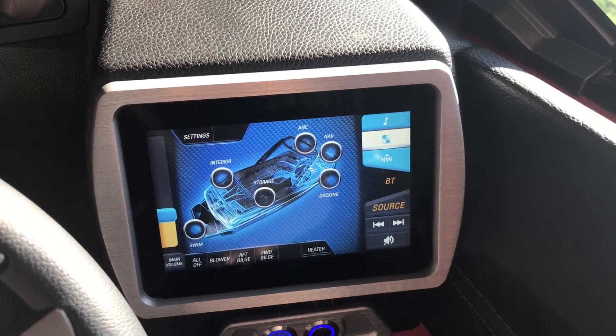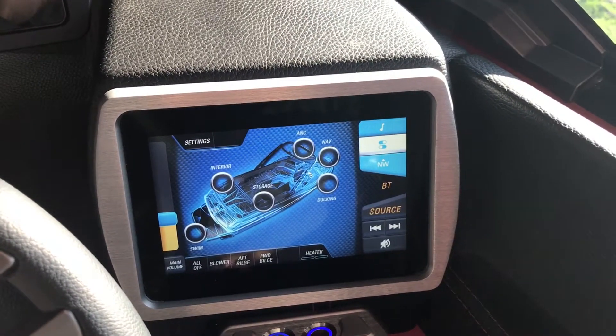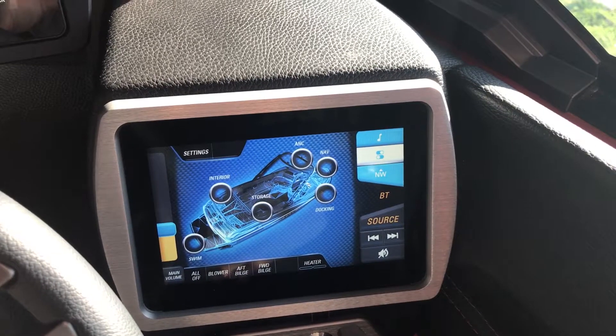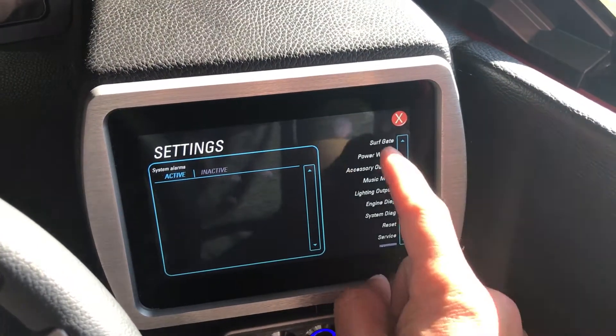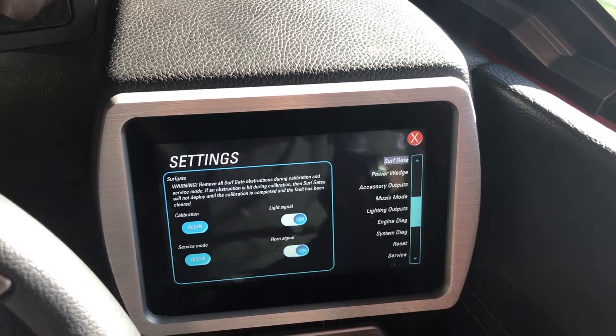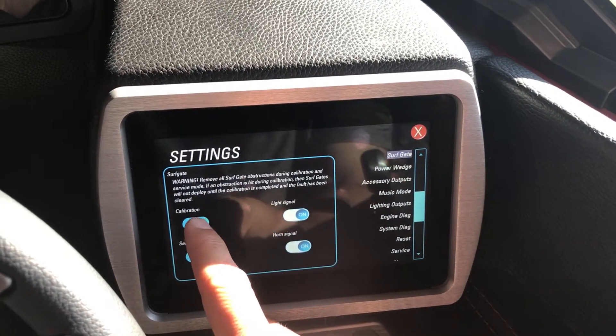We are going to walk through how to calibrate your surf gates and how to put it into surf gate service mode. Hit your settings button, click on surf gate, and here's calibration — you're going to hit begin.